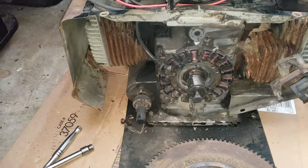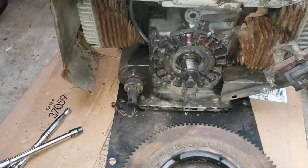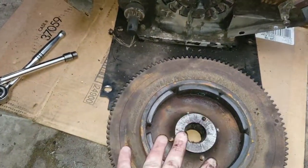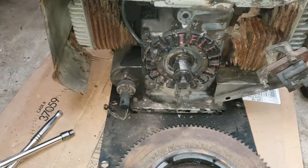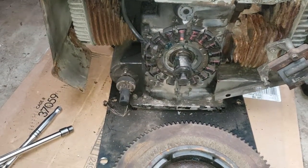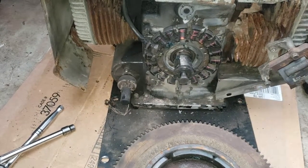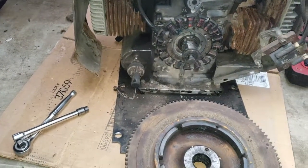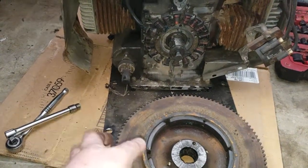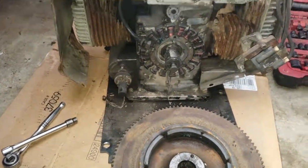Once you've got your flywheel off, you can proceed to finish up whatever you need to do on your particular engine. On mine it's either a flywheel issue or a stator issue — I'm going to hopefully get it figured out in the next couple of videos, get this engine back together, and hopefully get it charging. Please give it a like, subscribe, and comment. Hopefully this video helps somebody who needs to know how to pull off one of these flywheels. Bye for now.